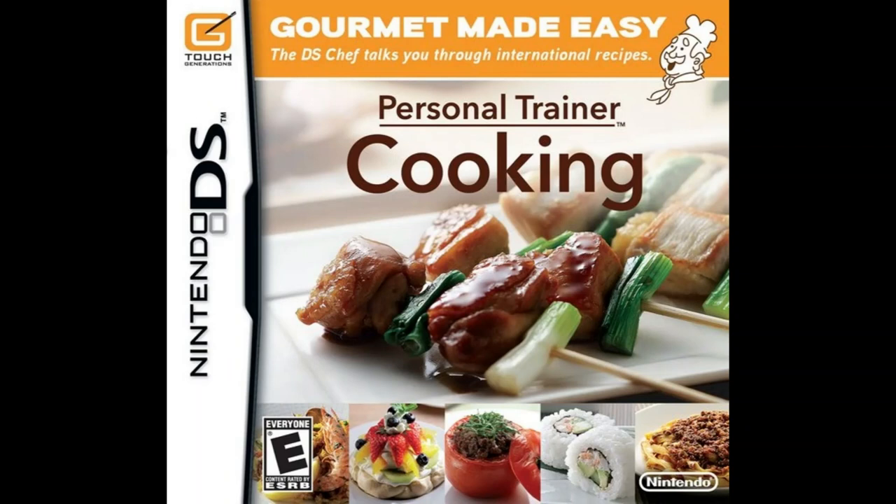Pour water into a bowl and add about a tablespoon of salt per two cups of water. Put the live clams in the salted water and cover the bowl with aluminum foil. Make holes in the foil, then leave the bowl to sit undisturbed in a dark place. Leave the clams to sit for two to three hours and they will release the grit inside their shells.